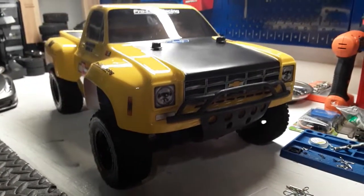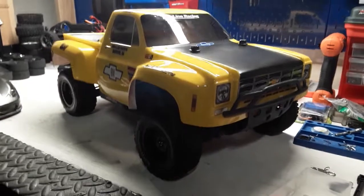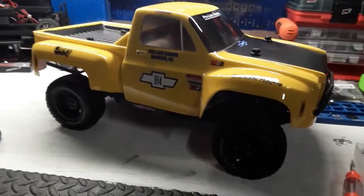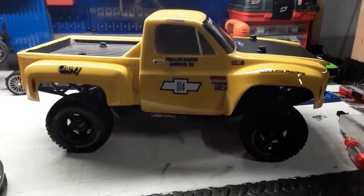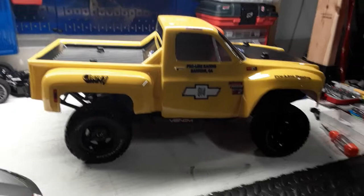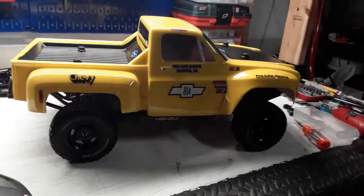I got the '78 C10 Chevy body mounted on the 4x4 Slash and I just wanted to show it off real quick — I think it looks awesome. Got these tires on here, I cleaned them up a little bit. These aren't very expensive tires, they're just cheapos, but I have another idea I'm gonna put on this dude.